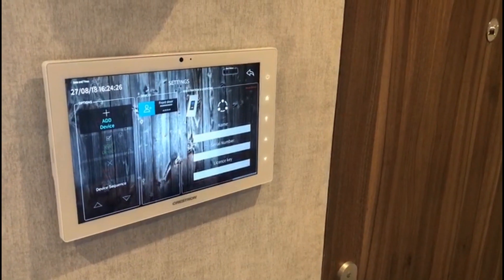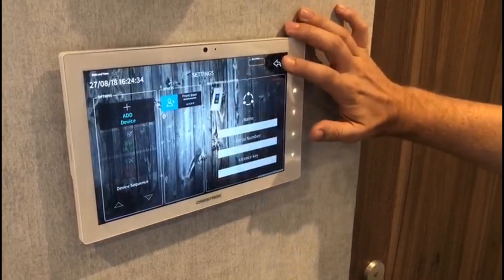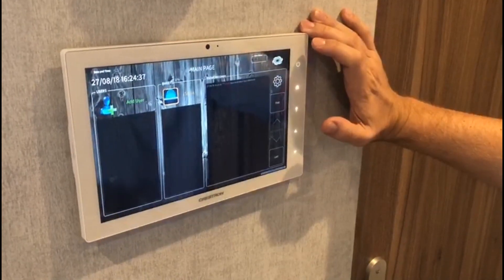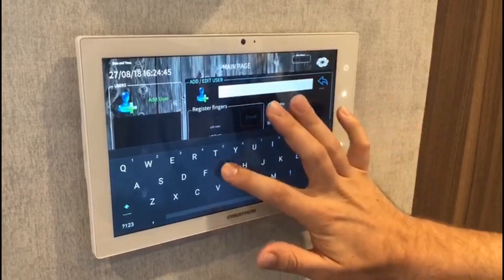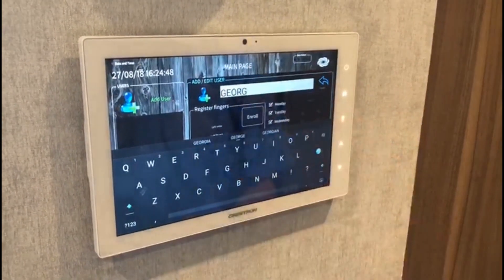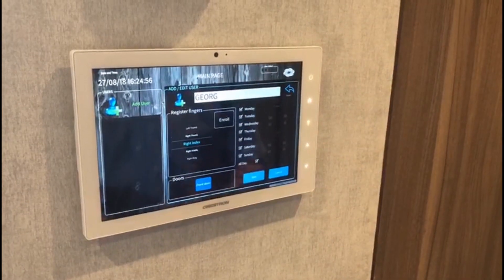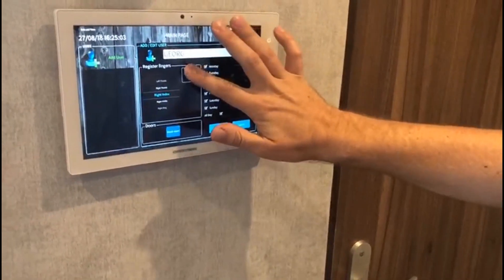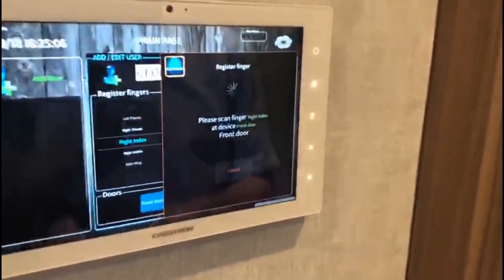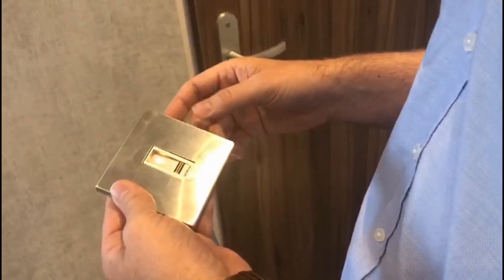Once we have finished the installation of the first finger scanner into the Crestron ecosystem, I could go back and add a first user into my system. For that purpose, I just go into the corresponding section and enter my first name. Then, since I'm right-handed, I would define my right index finger to be my main key for unlocking the front door — I just need to select it here. I hit the enroll button and once clicked, the finger scanner sets itself into enrollment mode.